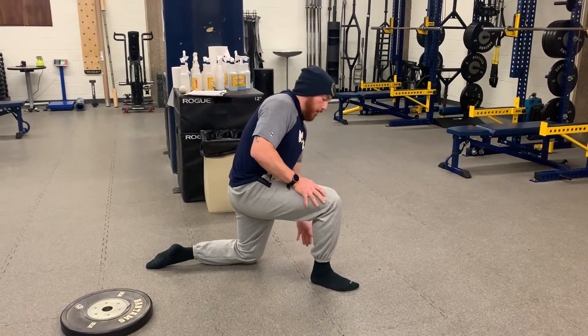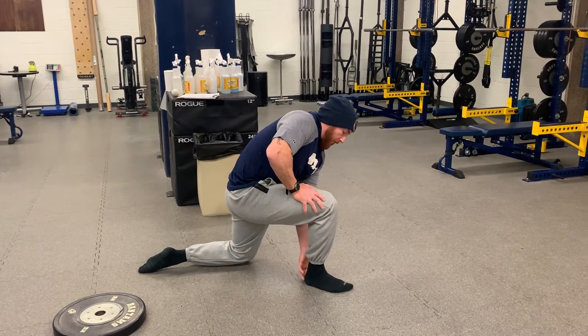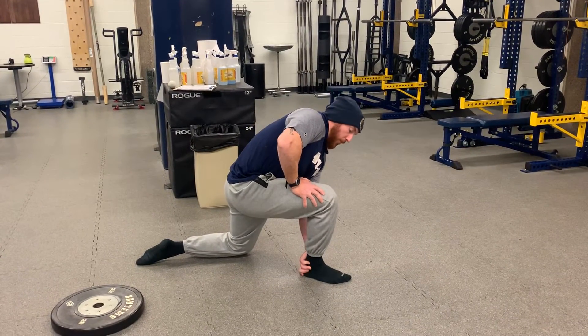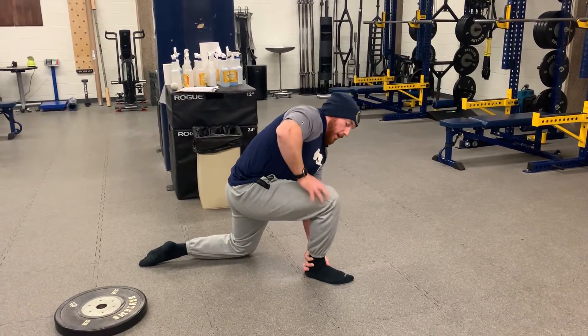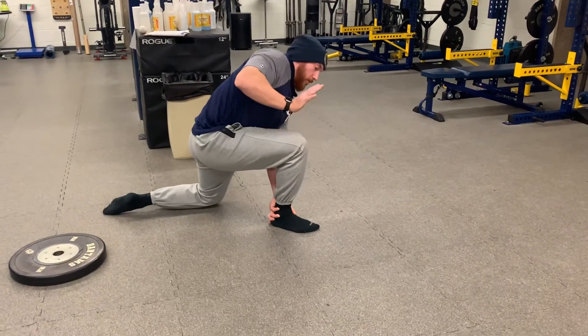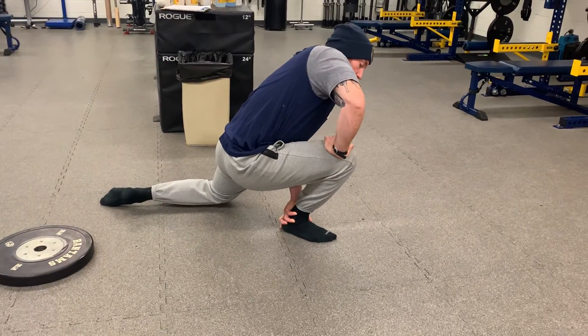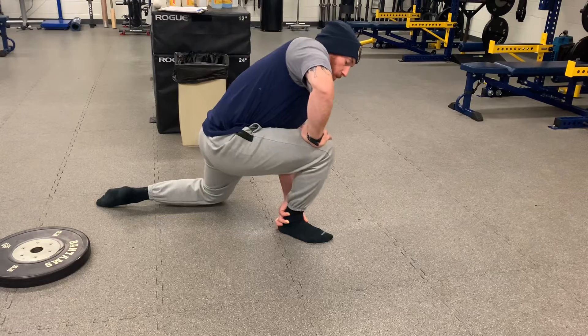The half kneeling ankle rock — on one knee, basically the bottom of a split squat. Making sure the front foot heel stays down; you can even put pressure down with your hand. Drive the knee as far past the toes as you can, and use your hand to apply a little more pressure to get into those deeper ranges of motion.